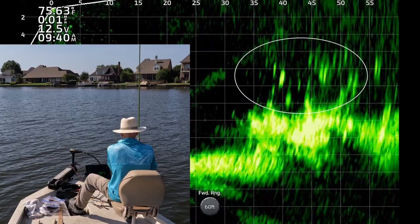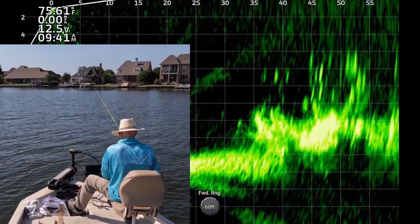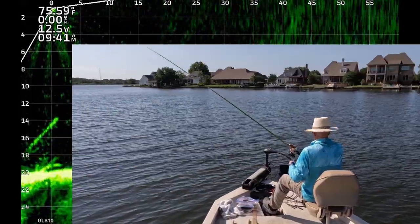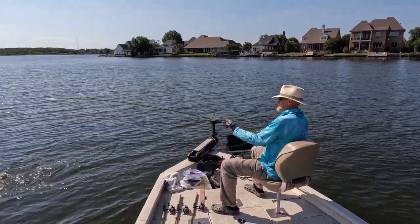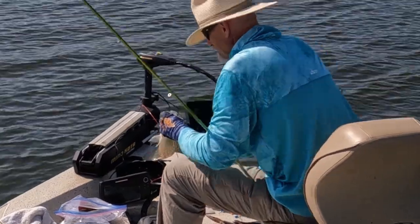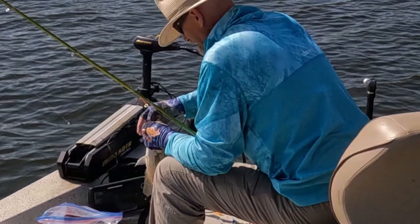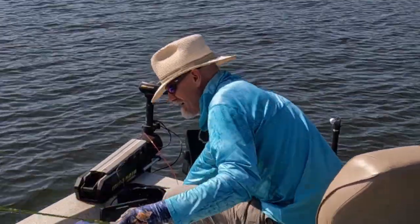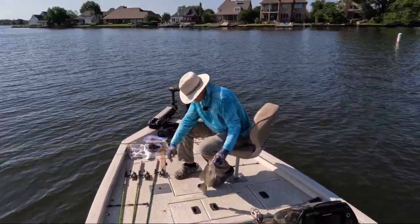Let's catch a couple more and then call it a day. There's one. I think that's a good crappie. A nice black crappie in this boat. And he choked it. 12 and a half, right in the 12 to 13 inch range. Black crappie. Thank you very much.